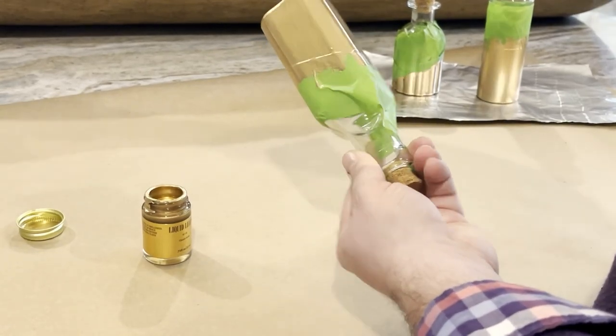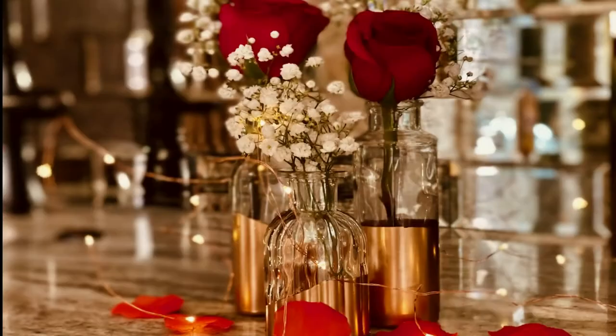Then I just took the tape off my bottles. Look at the beautiful results! I used faux rose petals and fairy lights from my party box, and a few roses and baby's breath grabbed at the grocery store to finish off this fabulous little centerpiece for our small gathering.